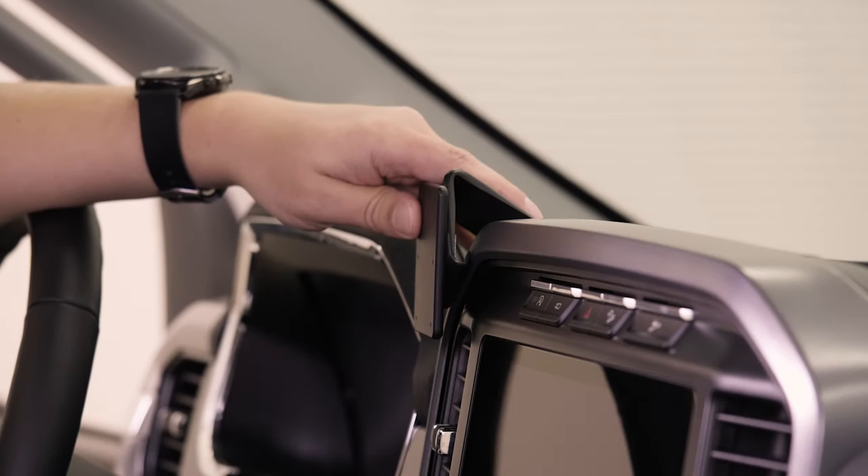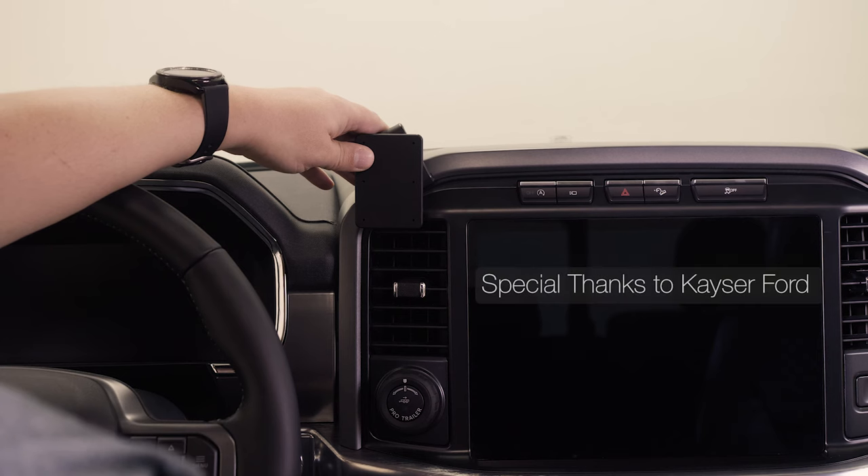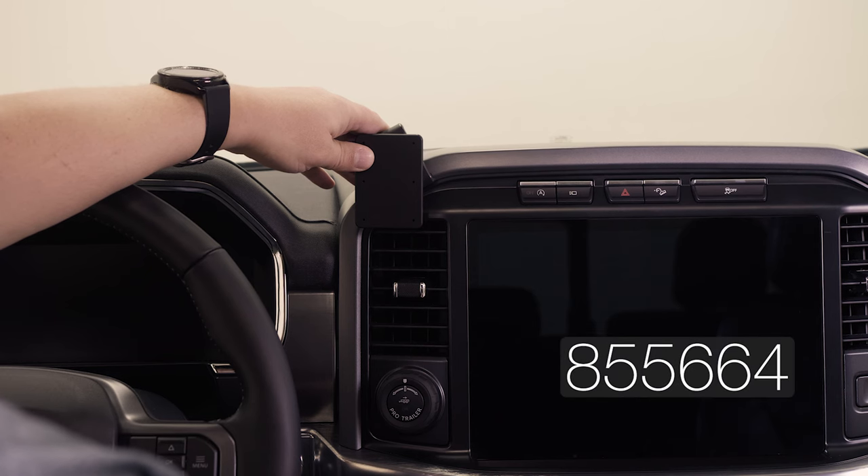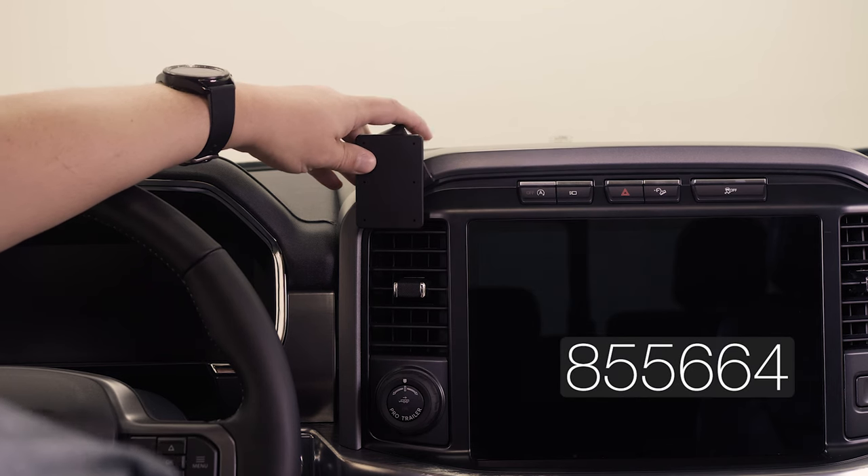Hey everybody, today we're in a Ford F-150. We're going to be showing you how to install the ProClip Center Mount number 855664. Before we get started, there are a couple things we want to mention.